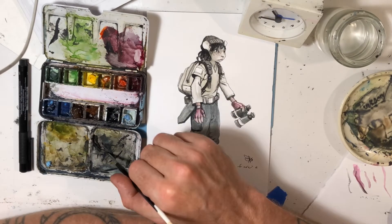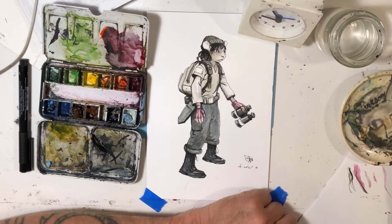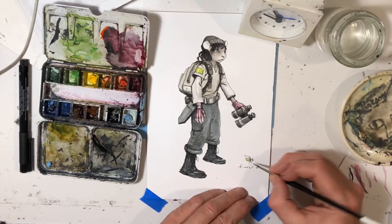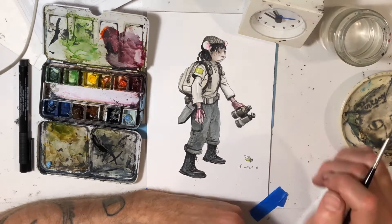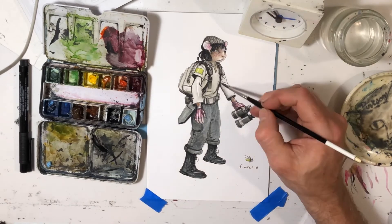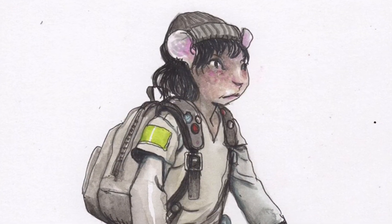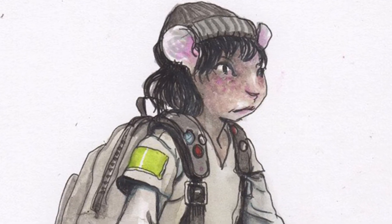I started doing more washes over the drawing rather than noodling — like with the boots and the pants I kept fussing with fabric folds when I should have just gone over the whole thing with quick washes, so by the time the bottom dried I could go back in. I started to do that more here, refining the little shadows, the folds, and gave her freckles and things like that.